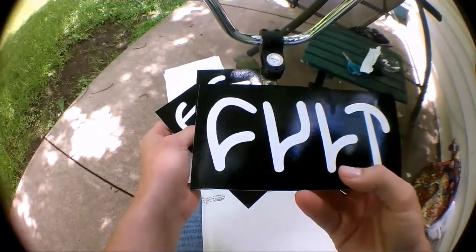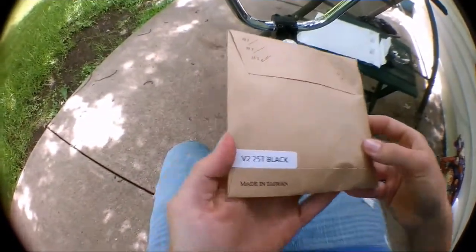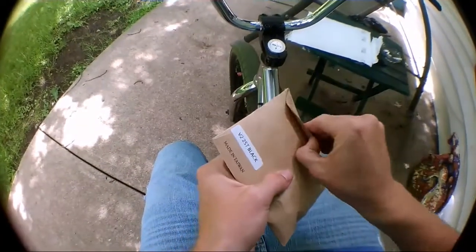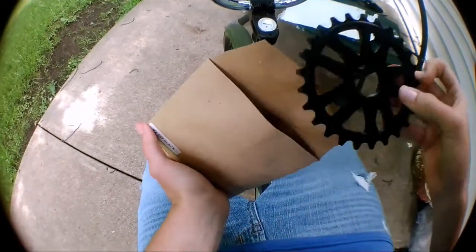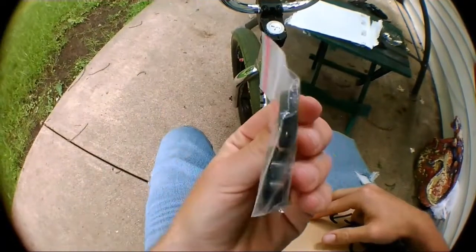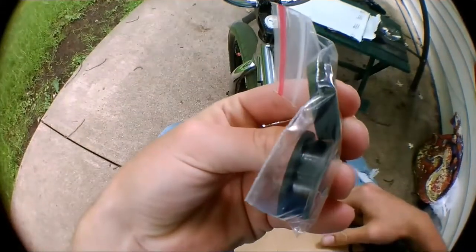These are just stickers but they'll do. DJ, I got you some. So yeah, here is my sprocket. I got the Cult Member V2 sprocket in black, 25 tooth. Let's open this bad boy up. I love this sprocket - I love the design, I love how thick it is. And there is a white Cult sticker - I'll put that back in the bag - and two different adapter spacers for different sizes.